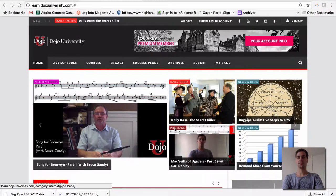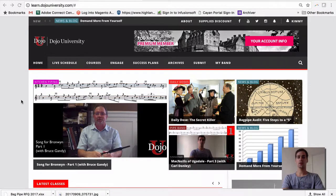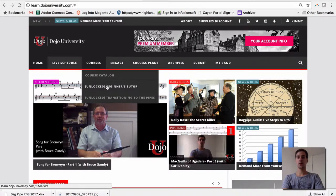Welcome back to our video tutorial series. In this video we're going to take a look at the beginner and transitioning to the bagpipes courses that are available with both of our paid memberships. You'll find them here under the courses tab on the website, and you'll see them listed as unlocked.